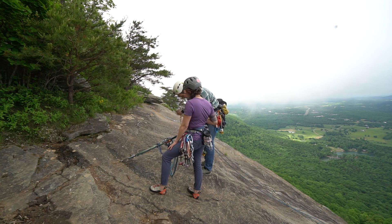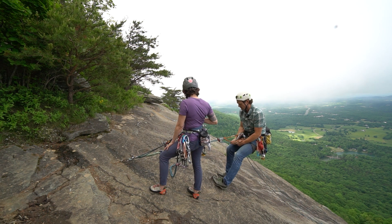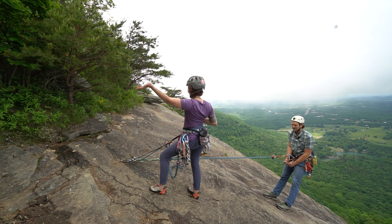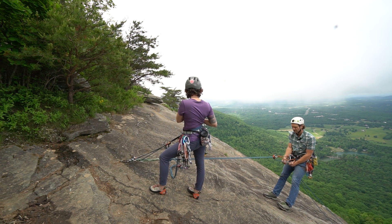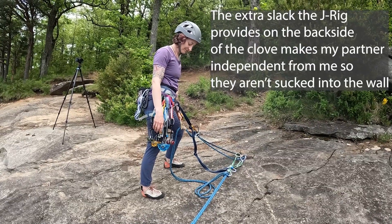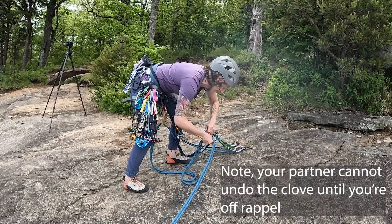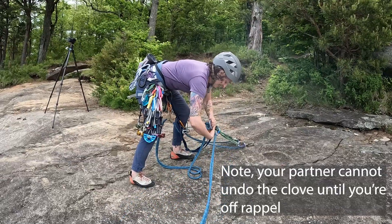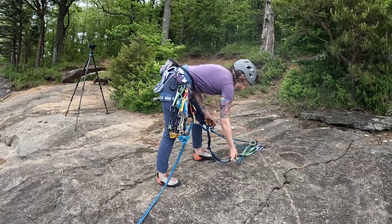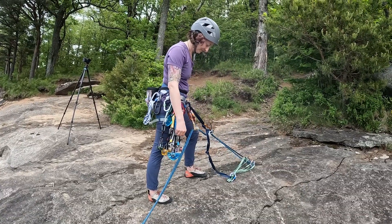I'll show you the difference now when I start to rappel on what happens to Patty's body compared to before. I'll take my PAS off and you can see that as I rappel, nothing's happening to Patty. So that's a real advantage of the J-Rig. Now I'm off rappel and Patty needs to undo the clove, then she can go about cleaning the anchors. And you can see now she's ready to start cleaning her anchors and rappelling down to me.